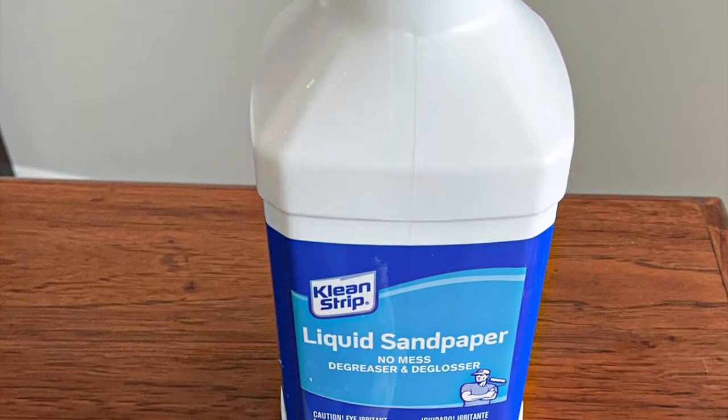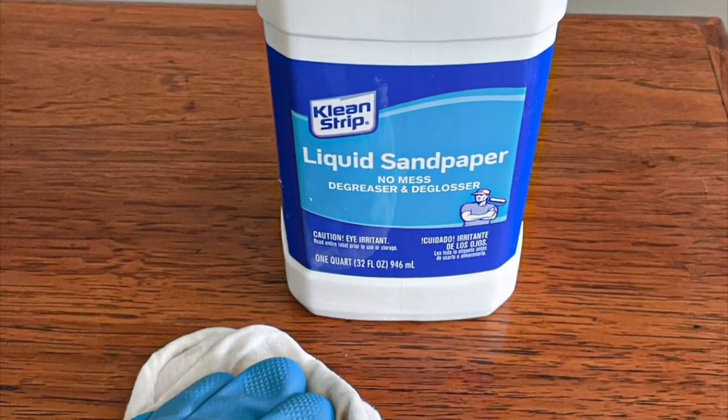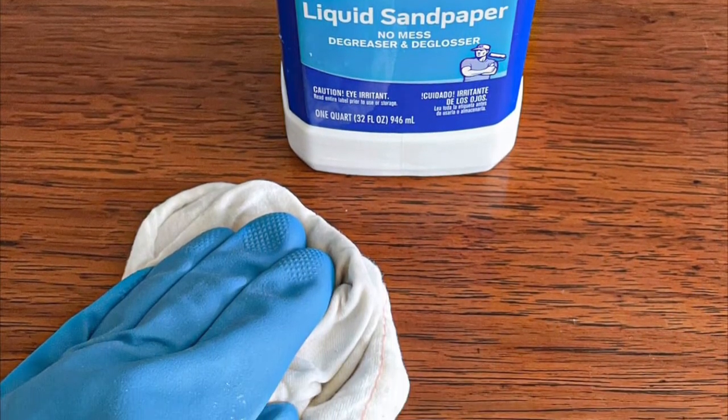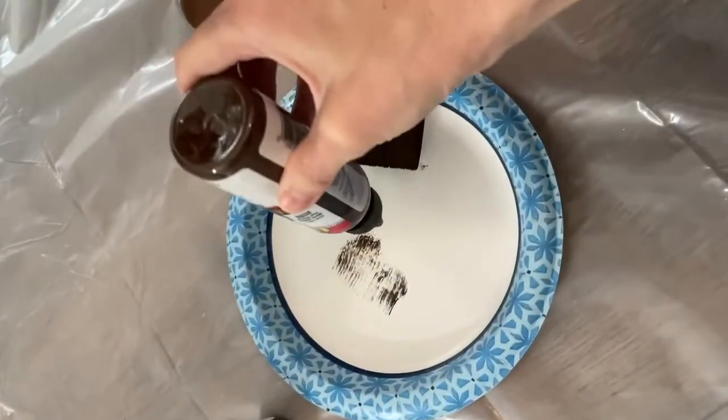The first thing you're going to do is use a liquid sandpaper product or a very fine grit sandpaper. You're either going to give it a quick wipe down with the liquid sandpaper, or if you're using a fine grit sandpaper, just make sure you use a tack cloth and clean it really well.